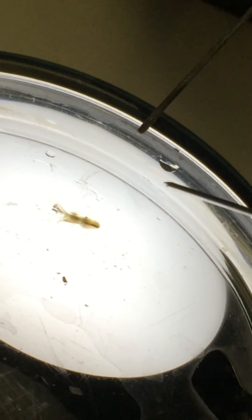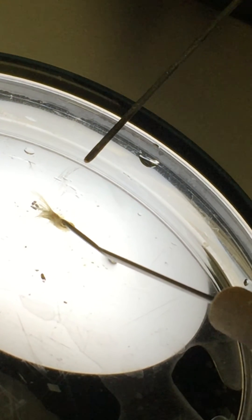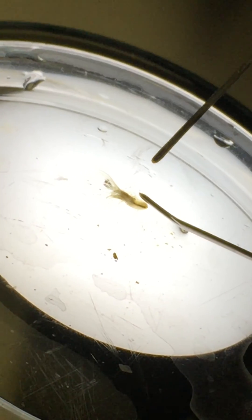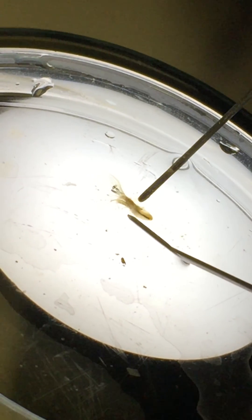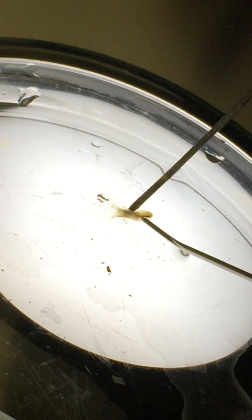Use one of the probes to hold it down. You see how the longer cilia are in the very center? Right where it attaches to the body, you're going to want to put the second probe there and hold down. This is so cool — the way it looks, it really looks like a little shrimp or something. You're doing very well, keep it going.